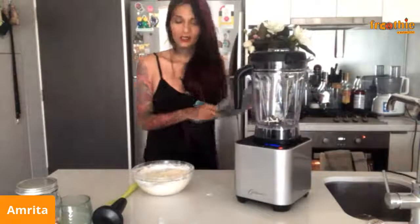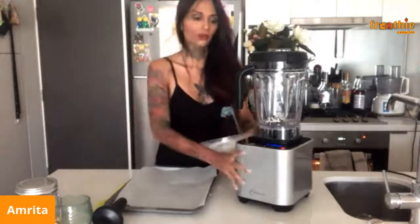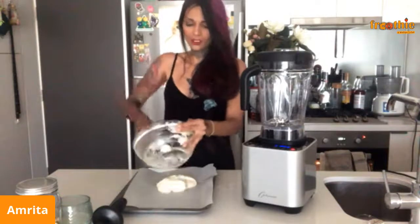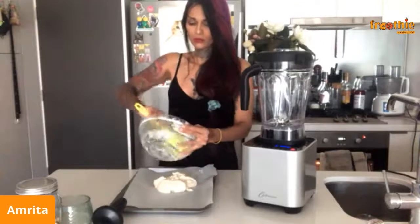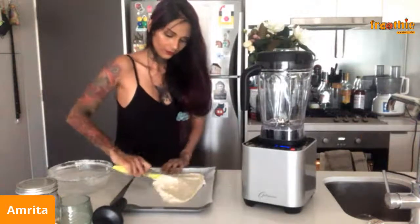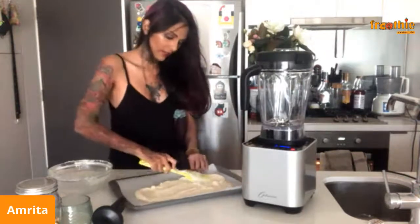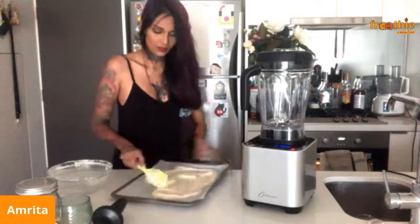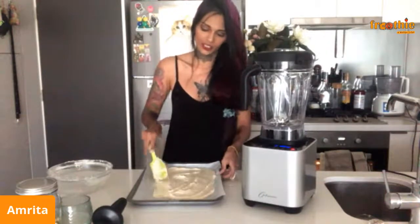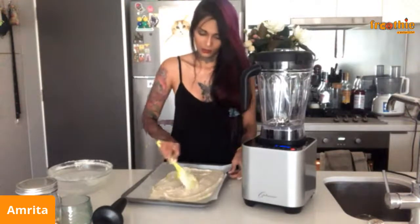I've got a cookie sheet lined with baking paper and I'm going to spread the batter out thin so that it bakes really quickly. It doesn't have to be perfect because we're going to rip the cake up later — we just want it spread thin enough to bake in about five to seven minutes. I've already got the oven preheated to 175°C or 350°F, and I'm just going to pop this in.